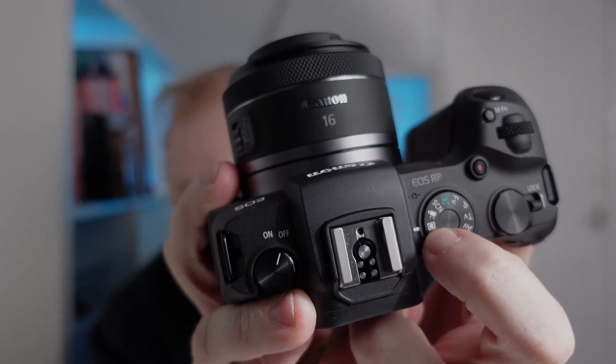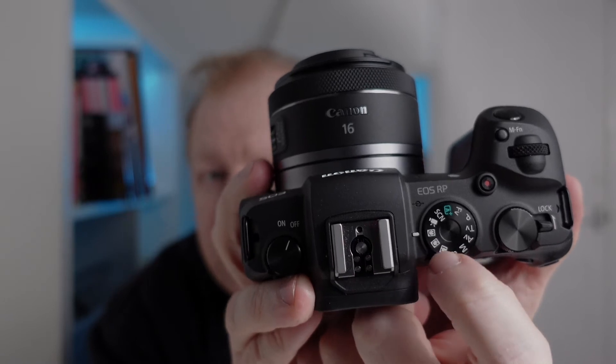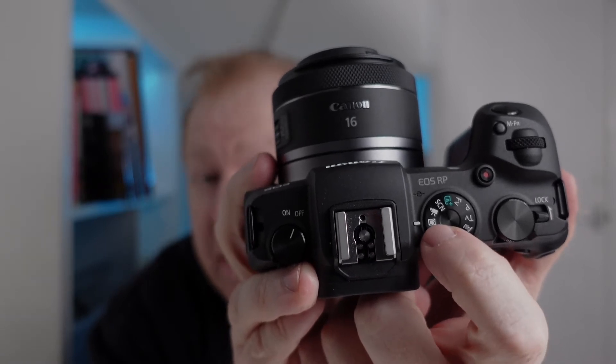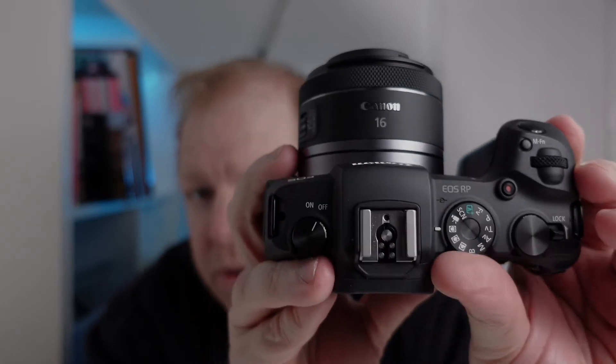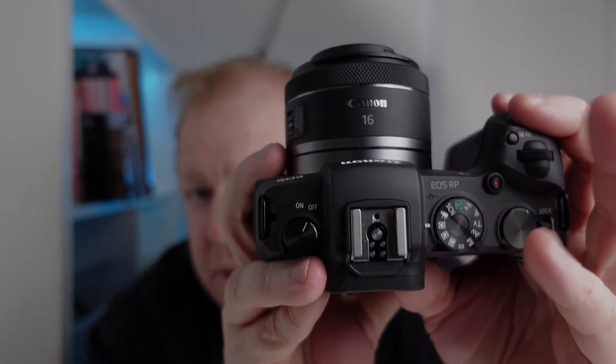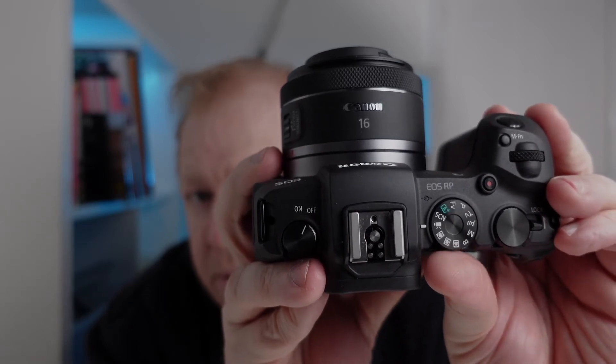The first one is to do with video. Your video mode is there. C3 is there. You cannot program on this camera custom modes to be any of the video settings, but you can program it to be photo settings. Then what you can do is when you're shooting, taking photos in C3, which is your photo mode, and you want to take videos, it's one click to the side in your own video mode.